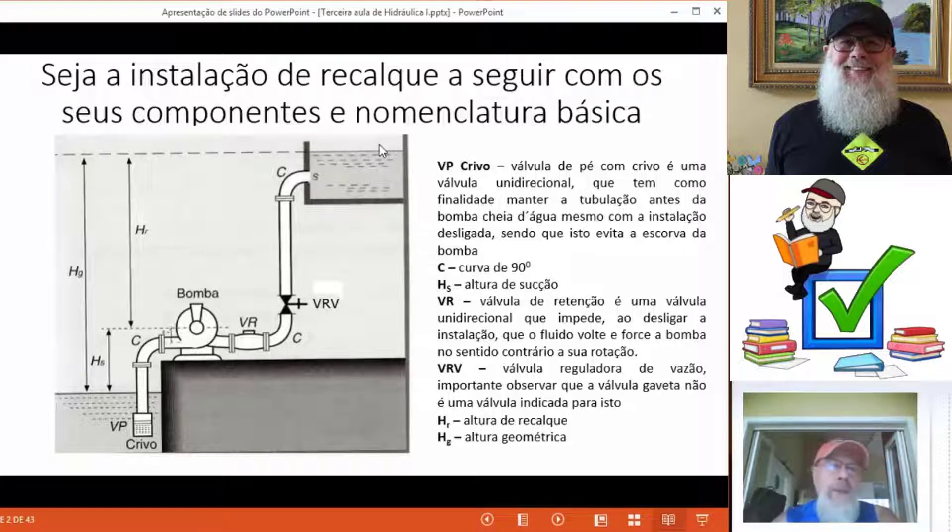Os acessórios básicos de uma instalação de recalque seriam uma válvula de poço com crivo. Para quê? Para que quando eu desligue a bomba, ela impeça que o fluido volte para o reservatório de captação. Se isso acontecer, o que nós teríamos na tubulação de sucção? Nós teríamos ar, e esse ar impediria de estarmos transportando o fluido.